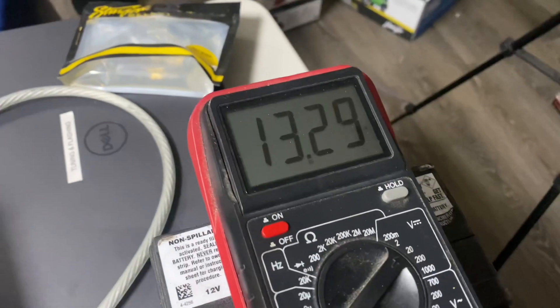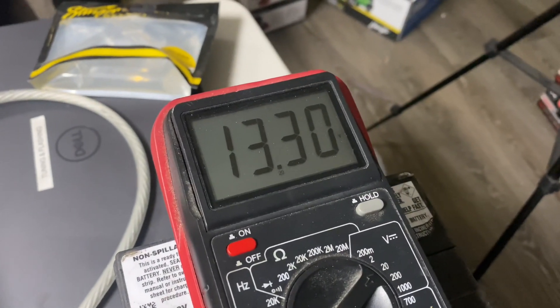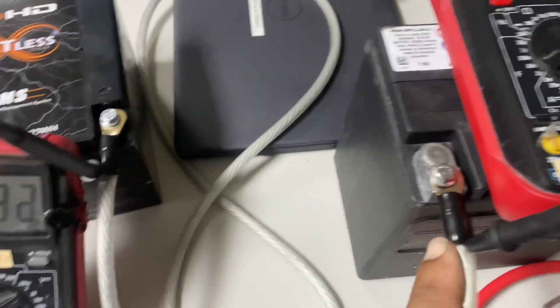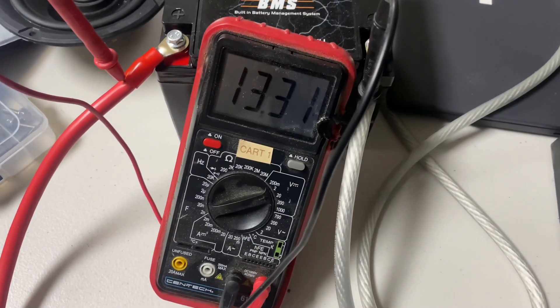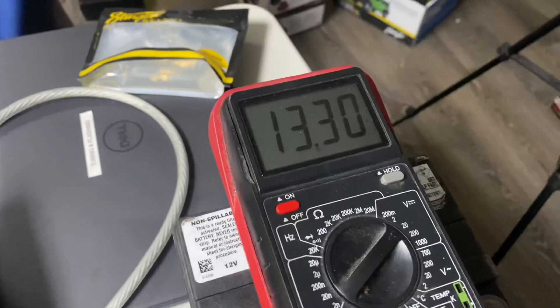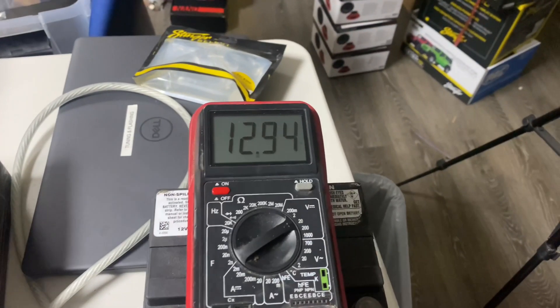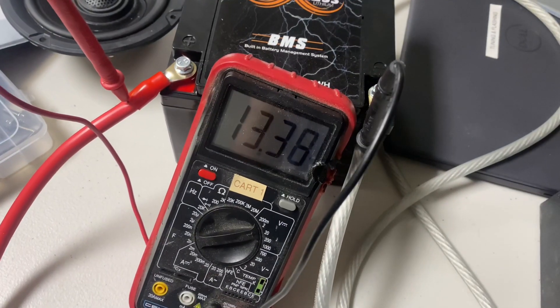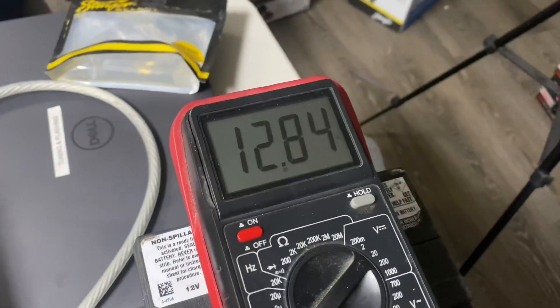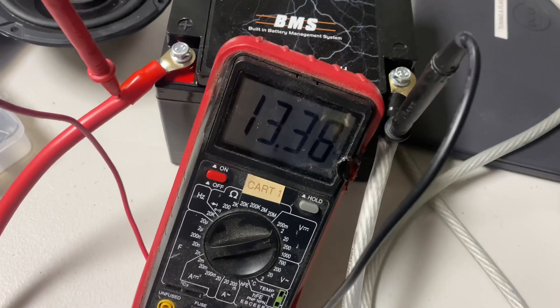The AGM voltage just jumped up to 13.3. The longer we leave them hooked up, the more the lithium goes down, because the AGM is actually stealing voltage from the lithium battery. When we open up the breaker, the lithium goes back down. We end up at a lower voltage than we started with — this battery stole charge from that battery. The AGM went from 12.6 up to 12.8 and the lithium dropped down to 13.3.